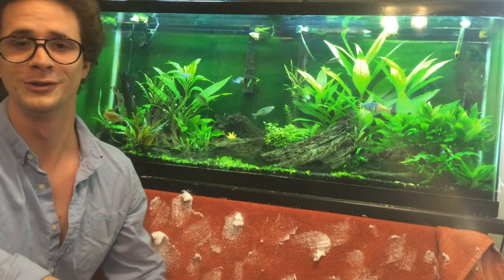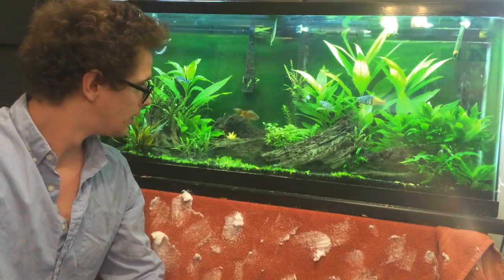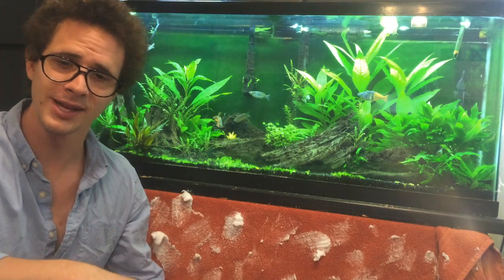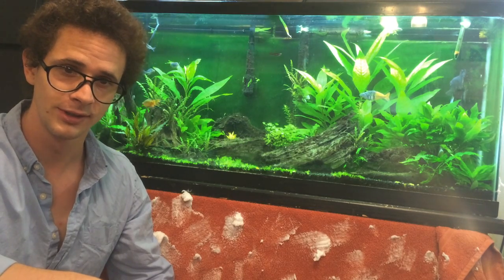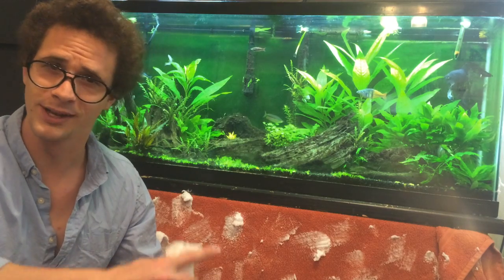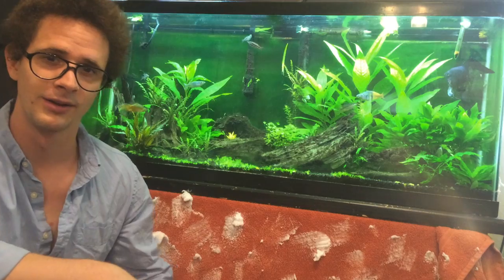Well, that about does it for today. Thank you for tuning in to the Joy of Aquariums with Will Hardy. You too can do this at home. I just wanted to make this video as a tribute to Bob Ross, who makes beautiful paintings — I'm a big fan. Hope no one's offended by this, I just did it to have some fun. So you take care now, thank you.